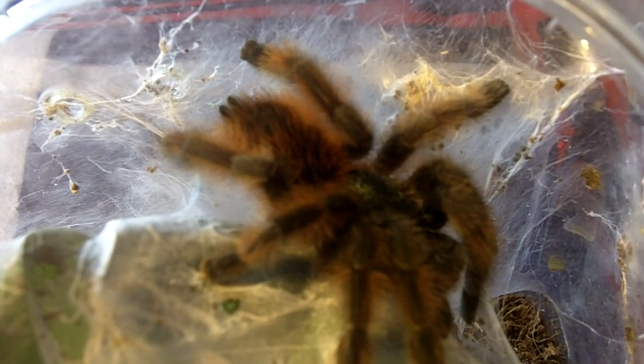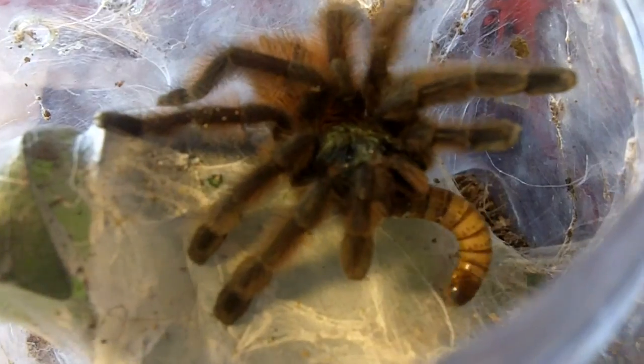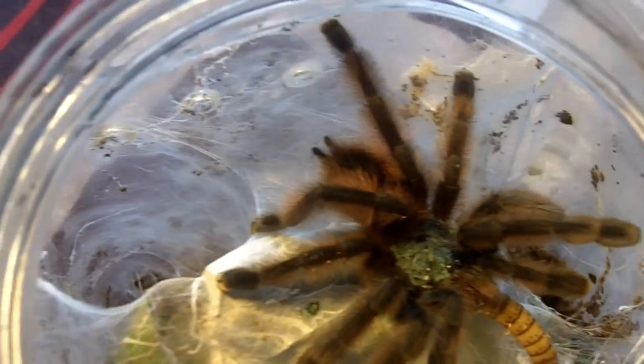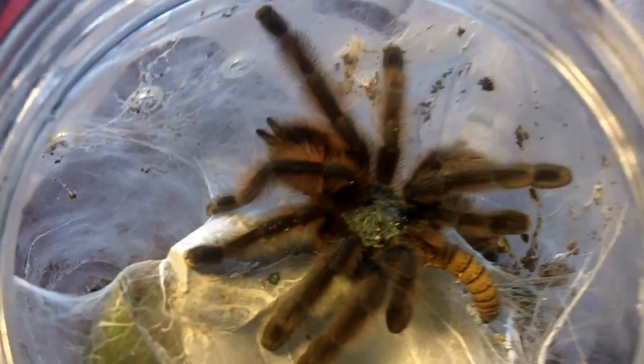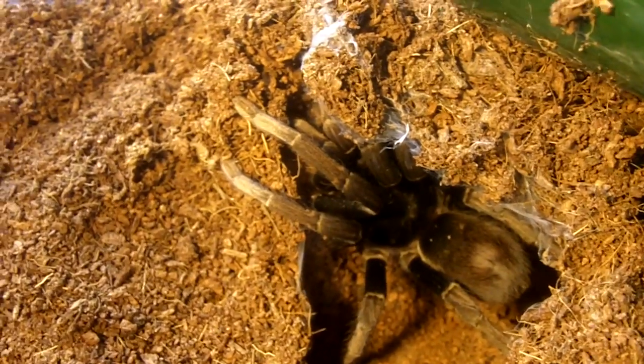Here's Kate, Carabina Versicalor — Tilly's Pinto. It's so weird calling this one Carabina and not the Calaria, but that's the new name change. Still a very happy, hungry, go-lucky T. She's about a good two and a half inches. Adults will get up to having a five inch leg span.